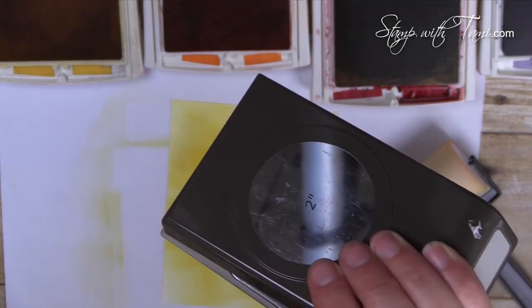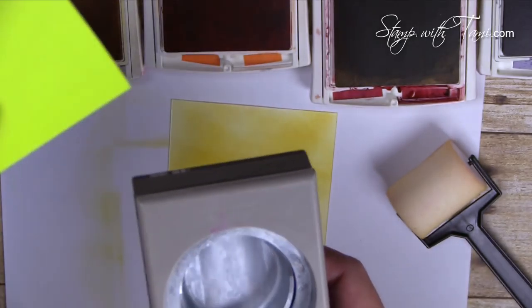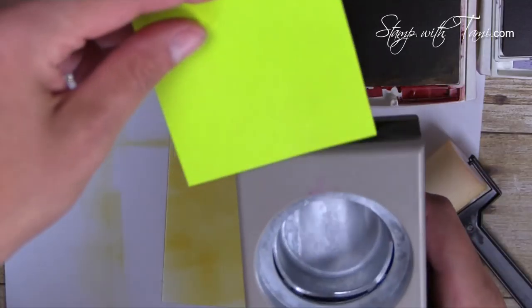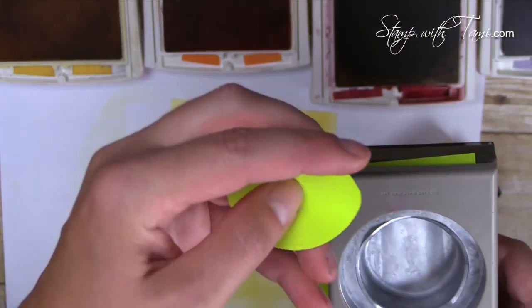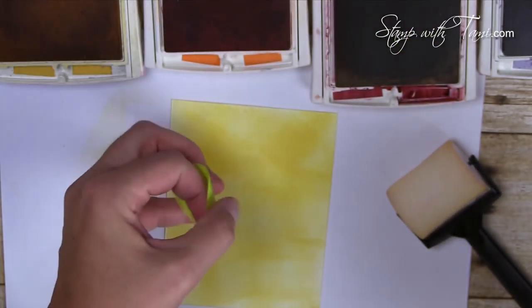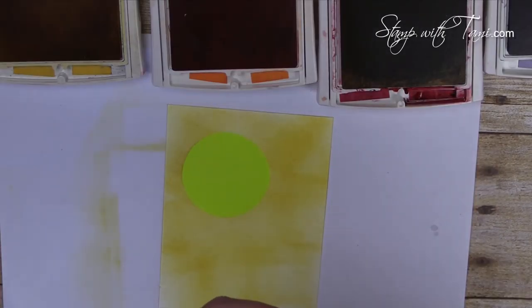Now we're going to do a little masking — it's Halloween, we should be wearing masks! I'm using the two-inch circle punch from Stampin' Up and a Post-it note. Punch a circle out of the Post-it note and make sure you get a little sticky on it, because you'll need that to stick to the project. This is going to become our moon.